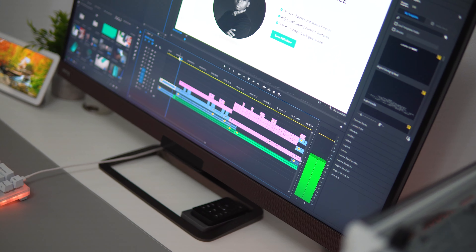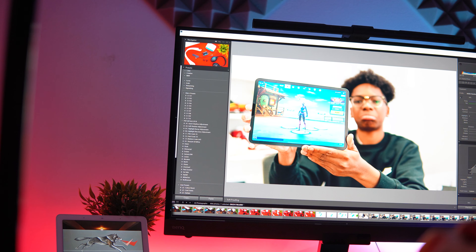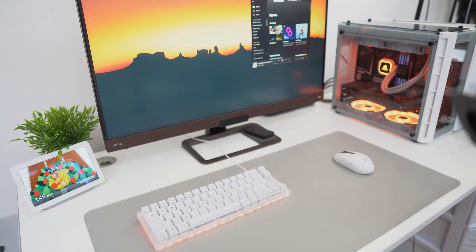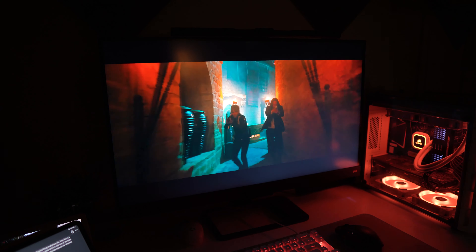This monitor is primarily a media and entertainment monitor, which is perfect for me because I edit tons of 4K videos every day and edit photos in high resolution. That nice IPS display, sharp quality, good color reproduction — that's where the 86% Adobe RGB comes in, along with the 96% DCI-P3 coverage. Basically, all those numbers mean the colors look sharp, vibrant, and punchy. I can't forget streaming Netflix in 4K either.